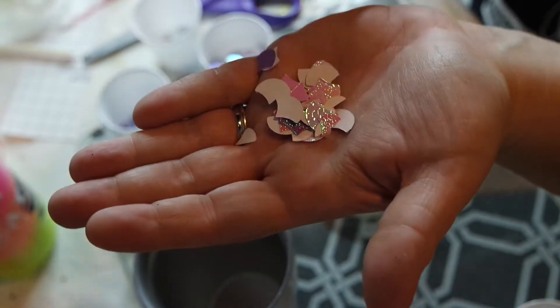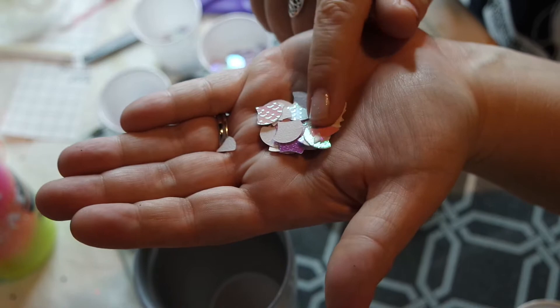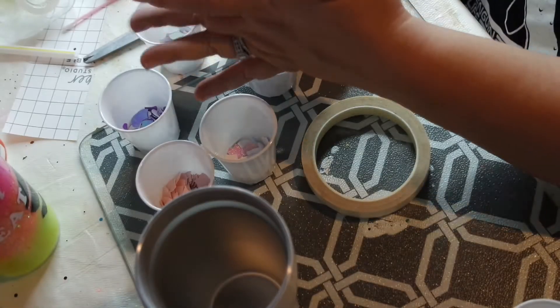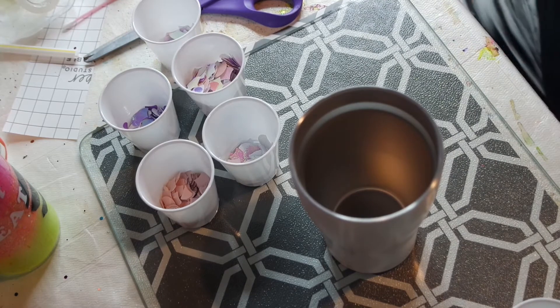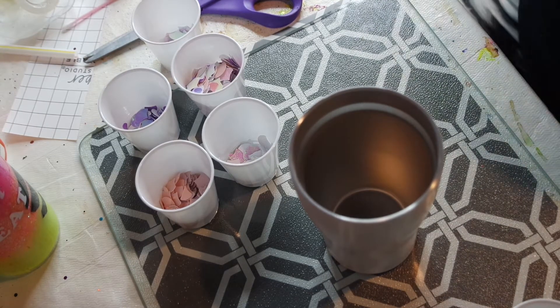These are scales that I cut from thin cardstock that I purchased from Michaels. I downloaded the SVG file of mermaid scales from Cricut and cut them with my Cricut in various colors. First thing you want to do is take the double-sided tape.